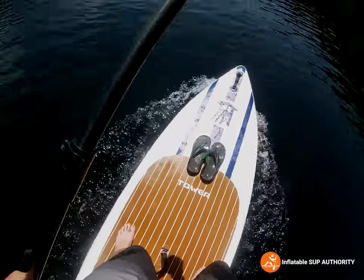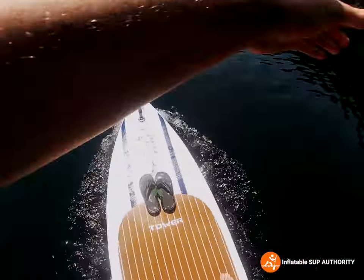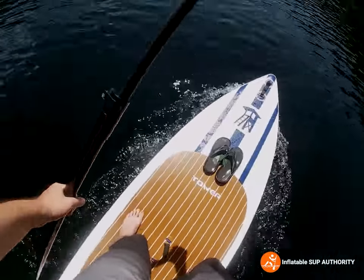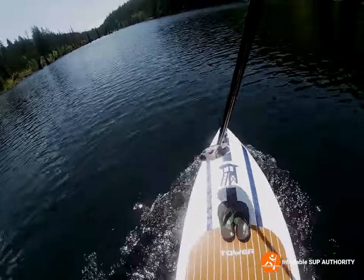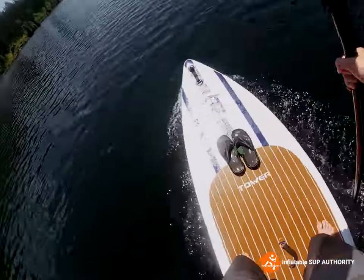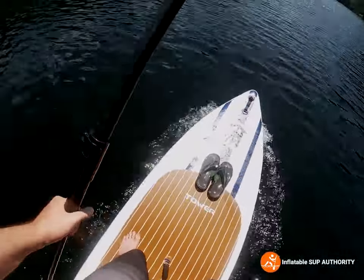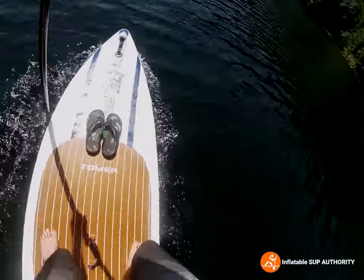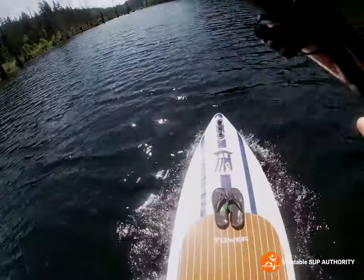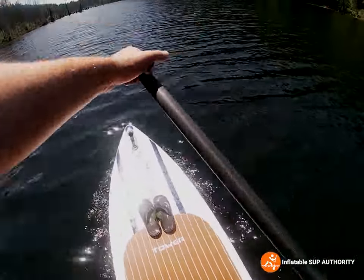I do like how it cuts through the water just because of its pointy shape — that's something I actually miss a little bit. The board kind of glides nicely and I will say the tracking while doing this is not half bad at all. After about three to four strokes it's tilting slightly to the left, but the wind is against me as well, so that may be why it looks like I'm moving like a snail.